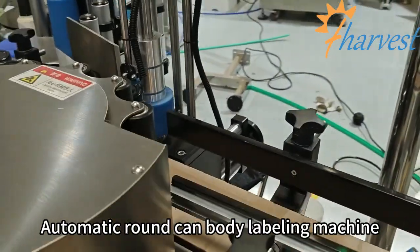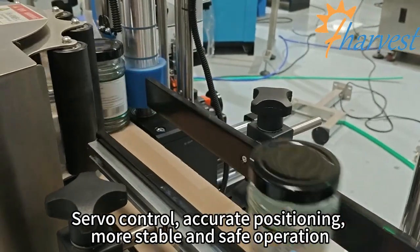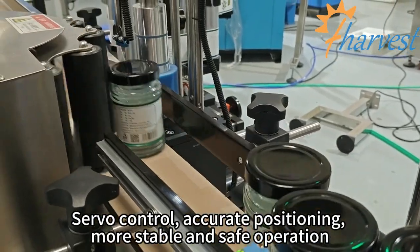Automatic round can body labeling machine. Servo control, accurate positioning, more stable and safe operation.